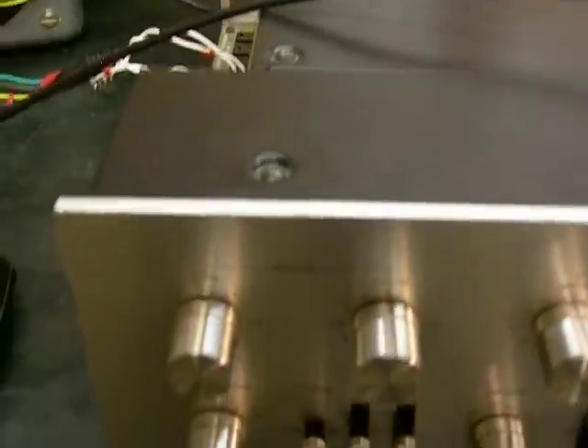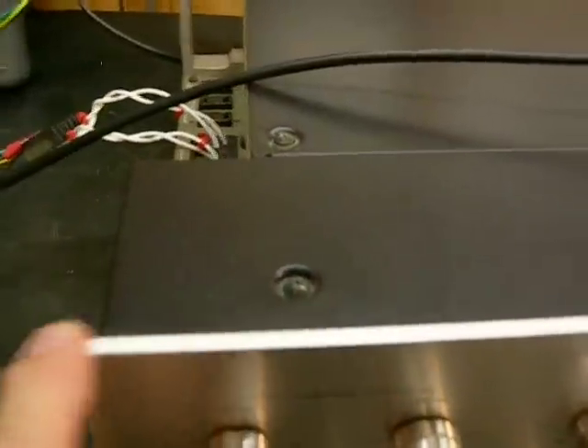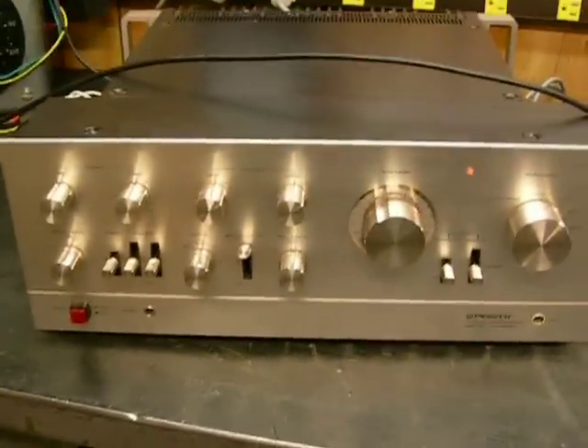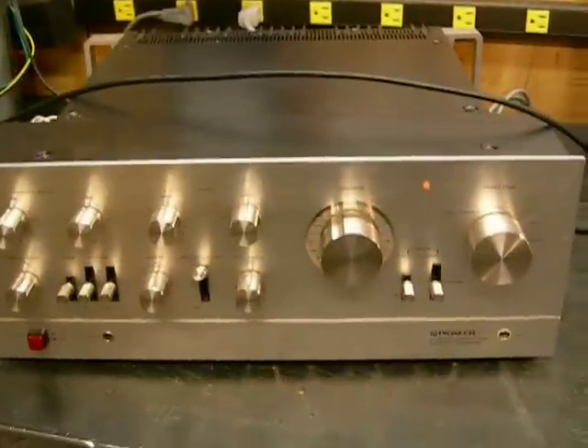Let's go back to the amplifier and examine it. Nice panel — the slightest of markings right there. There it is — the old Pioneer SA9900 made back in the 70s. Still doing a great job.